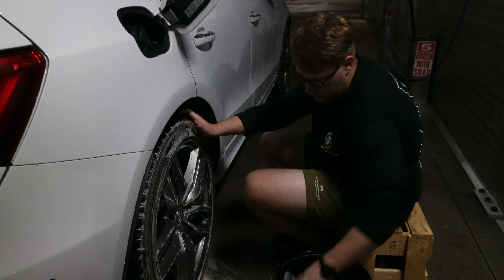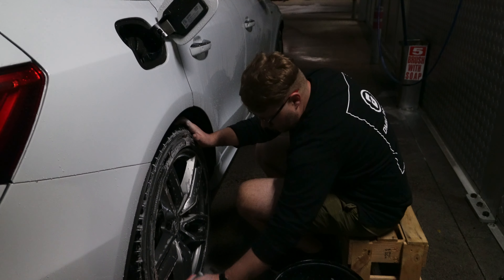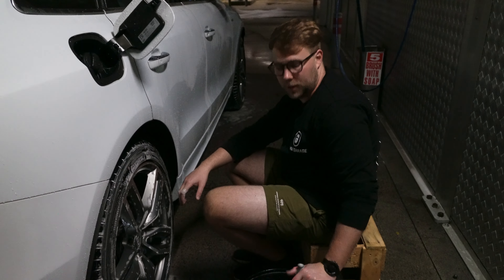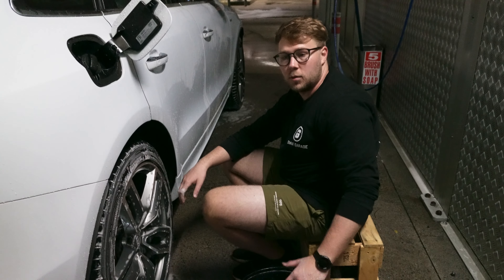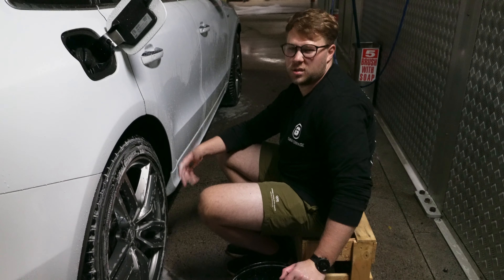Had we brought buckets of water from home rather than filling them from the high pressure hose, we would have saved about four dollars — two dollars for each bucket. I'd recommend just getting a bucket with a gamma seal lid, pre-mix your soap and bring it with you in the back of the car. That saves you money and a bit of time too.